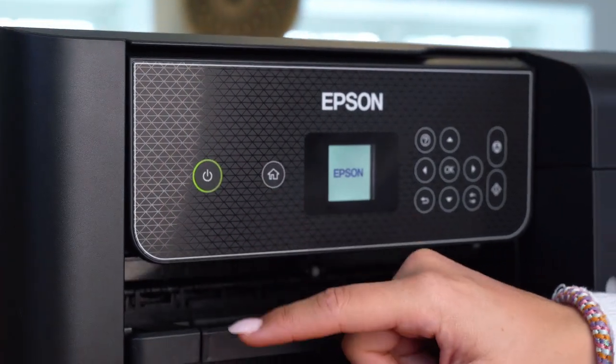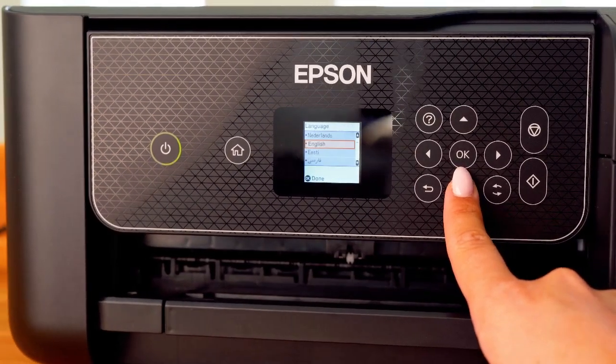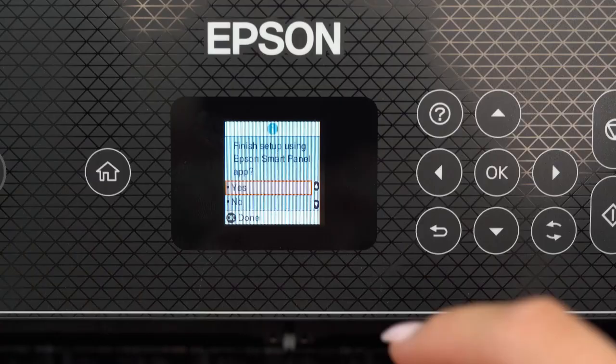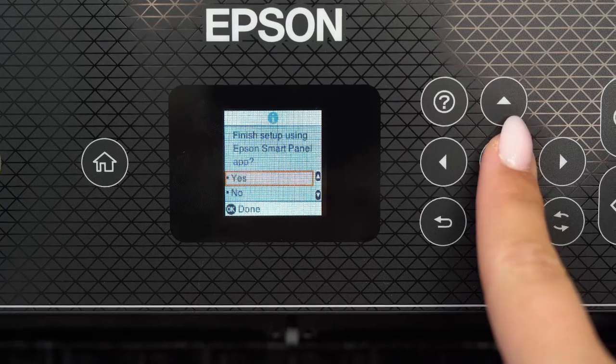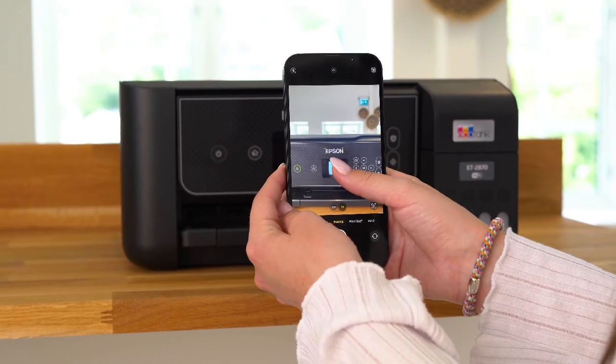Now, let's go through the setup of this printer. First, turn on your printer and select your preferred language. You can set up the printer using the Epson SmartPanel app or without it. Here, we'll demonstrate the setup using the app.